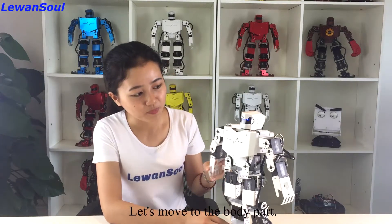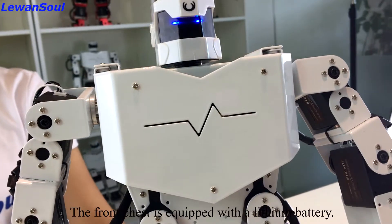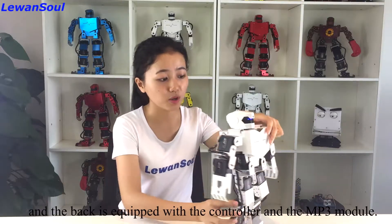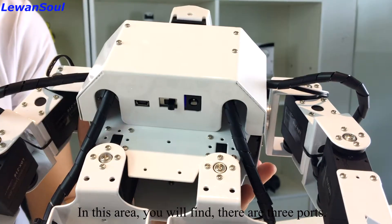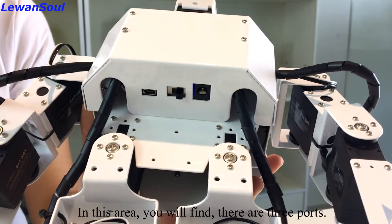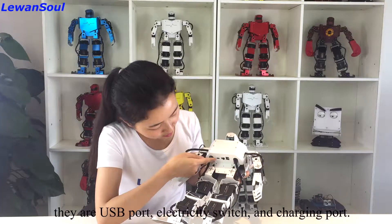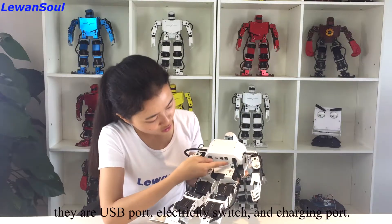Let's move to the body parts. The front chest is equipped with a lithium battery and the back is equipped with a controller and MP3 module. In this area you will find the battery. There are three ports — from left to right: a USB port, electricity switch, and charging port.